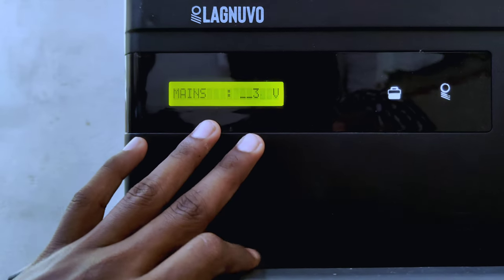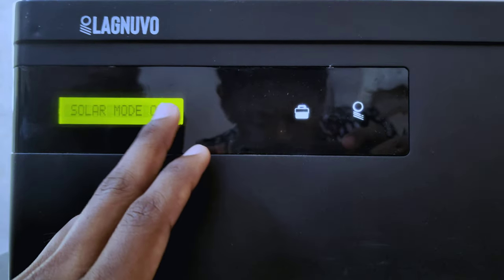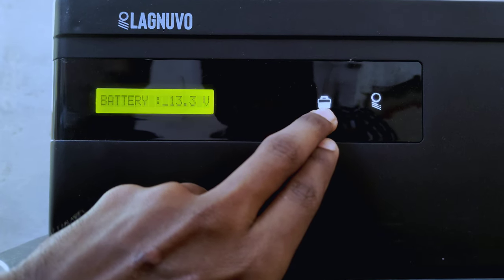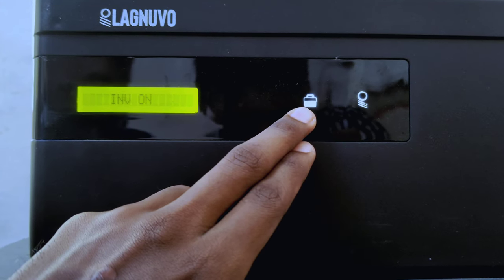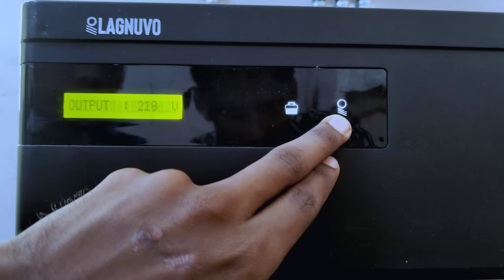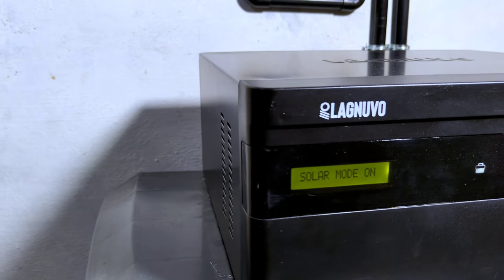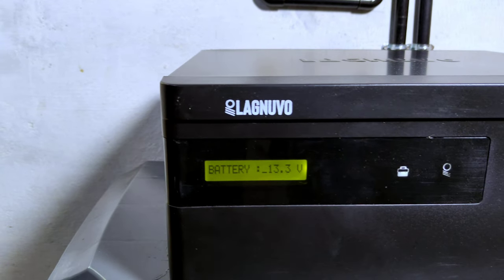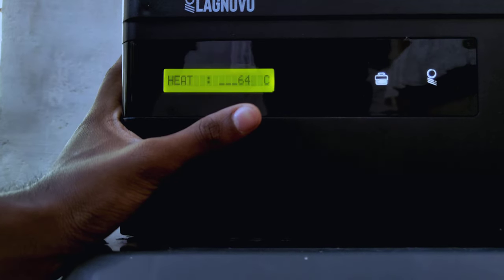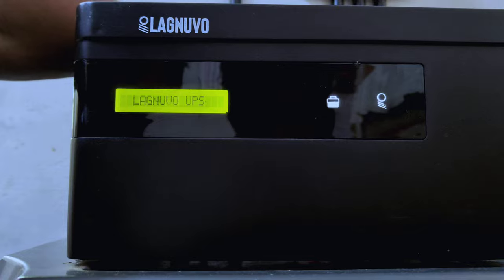We are working on this display. This is the LCD plus LED display. We have two indicators — one is the battery mode and the inverter through load. This is the indicator for solar and for grid charging. This is the inverter indicator. Now we are charging via solar. The battery is disabled — that is the indicator.